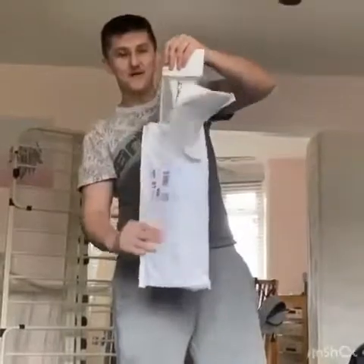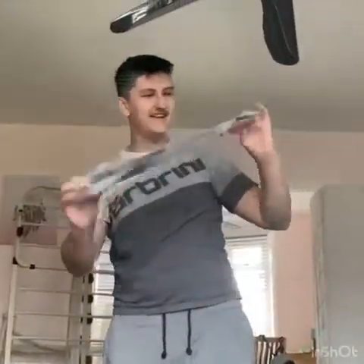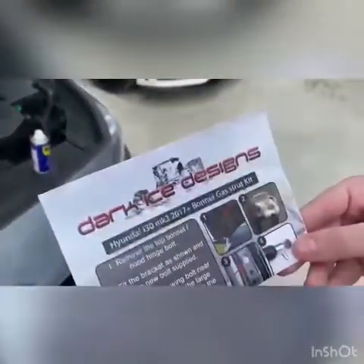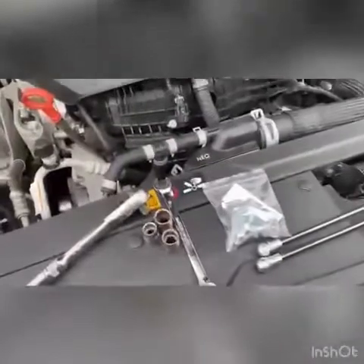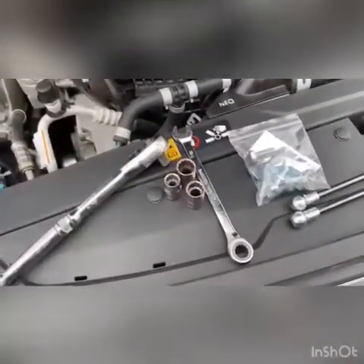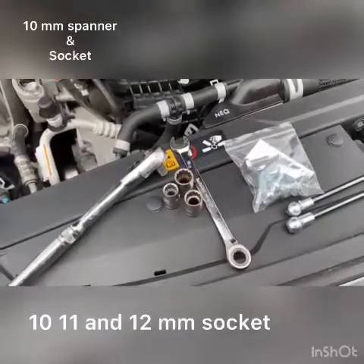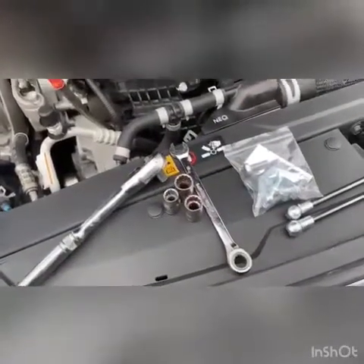Today we have gas struts — the i30n. We're doing an install on the i30n. Dark Glass Designs gas struts. All the tools you need: 10mm open-ended spanner, 10mm, 11mm, and 12mm sockets. Back in a minute.